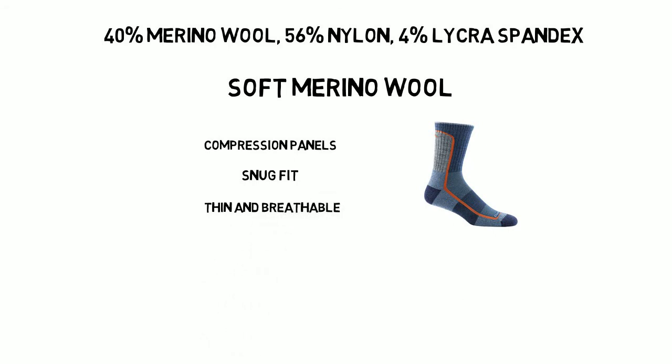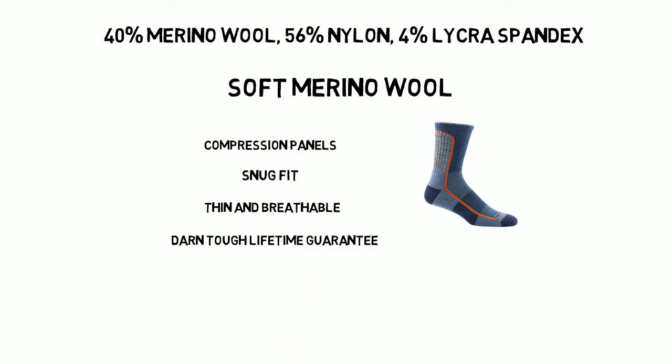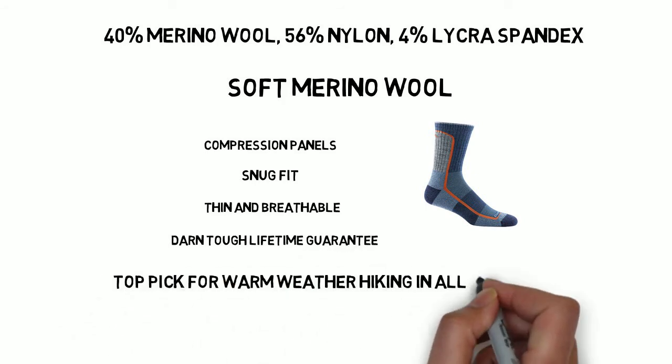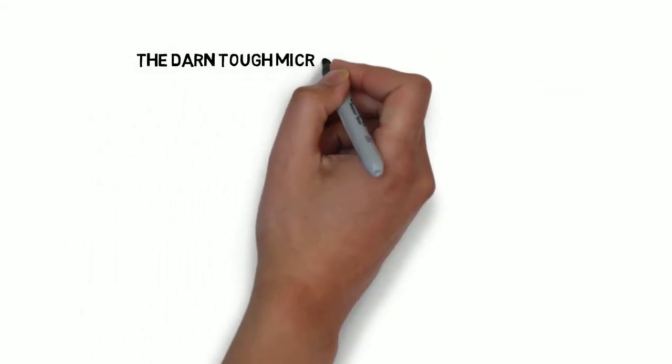Now I do want to point out, this is a lightweight, thin, three-season hiking sock. You don't want to wear this sock in the winter — it will not keep your feet warm in cold weather. But for warm weather, this sock is your best bet.